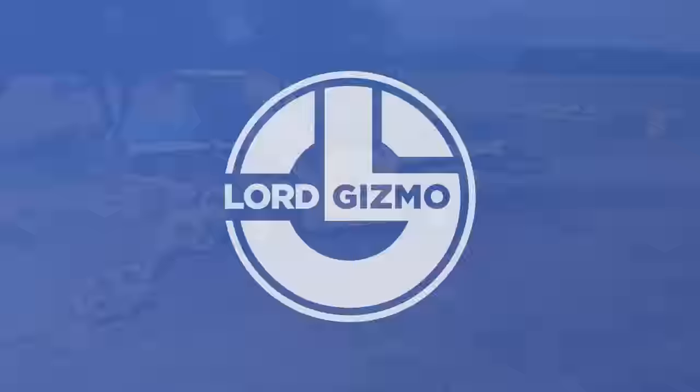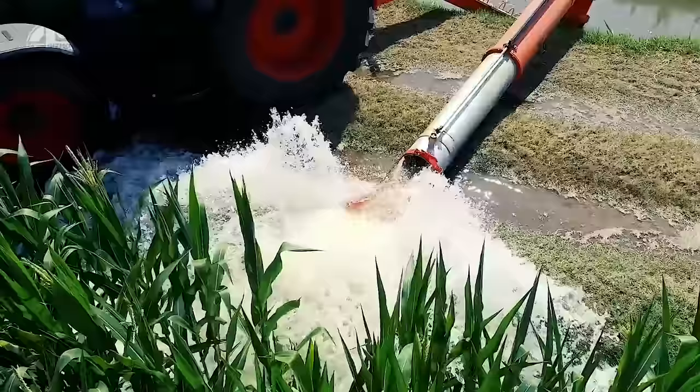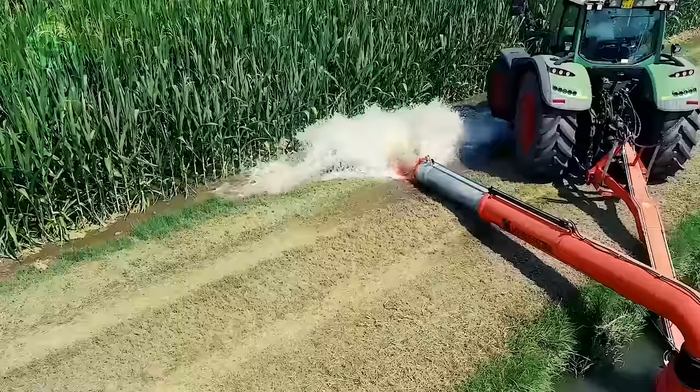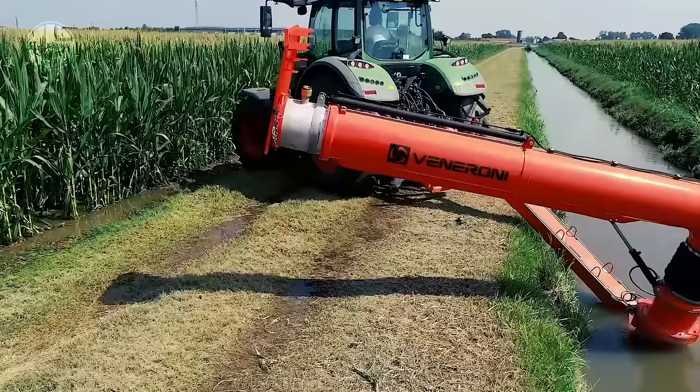A mobile pump called the Veneroni mobile pump ATS-44 is used in the industrial and agricultural sectors to move liquids, particularly slurry. The Veneroni mobile trailer offers a secure platform for the pump and is intended to be used with it. The pump can transport fluid up to an 8-meter height at a flow rate of up to 40 liters per minute. Additionally, it has a control panel that enables the operator to monitor the pump's operation and change the flow rate as necessary.